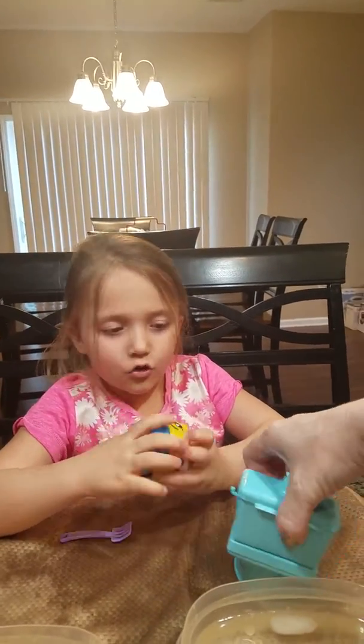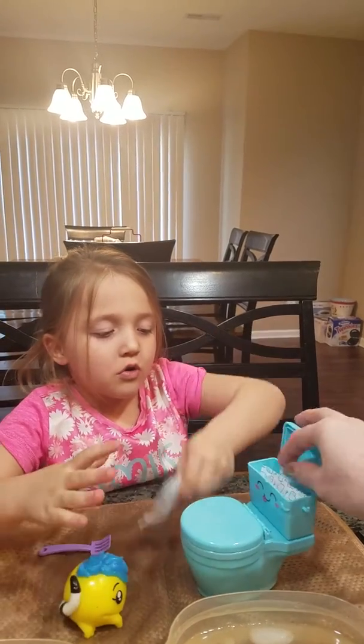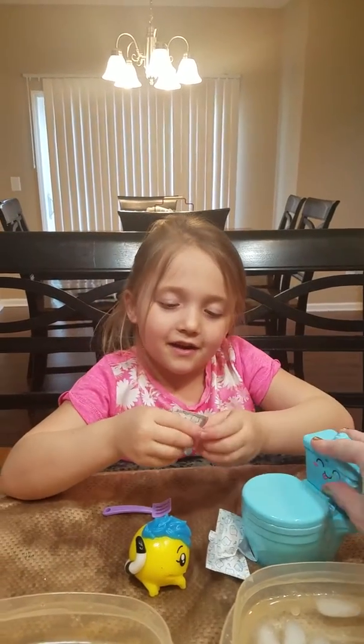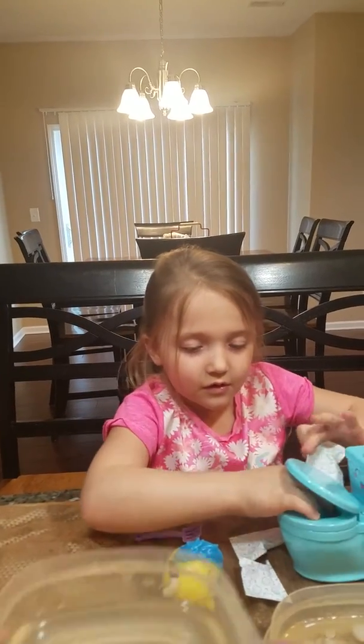Let's go ahead and open this up. Take those out — one, two, and three. Let's see, can you hold the toilet open for me? I'm going to pour some water in there.